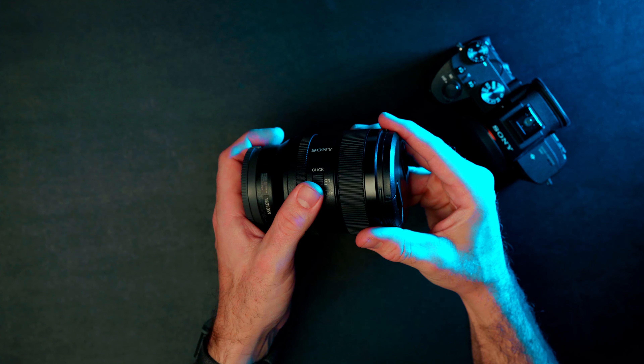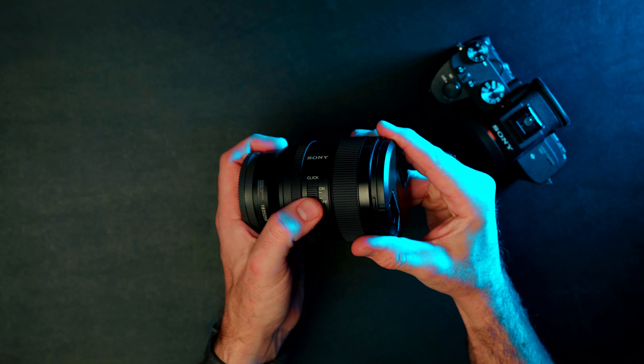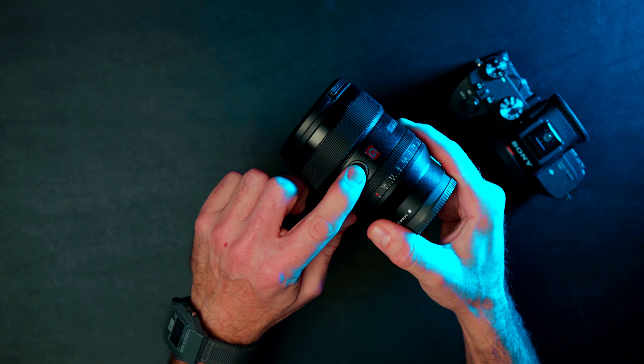You can also choose to de-click the aperture ring or have it click when turning. This is probably the weirdest option I've run across in a lens. I can't imagine not wanting to know if I've suddenly changed my aperture, so I just leave it clicked all the time. The G Master also has a focus hold button that comes in really handy when you're out in the field and want to make sure you're nailing your focus area — it can also be programmed to other functions.